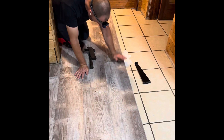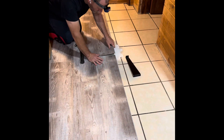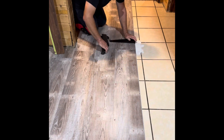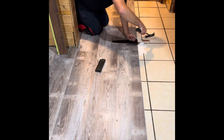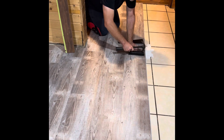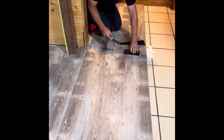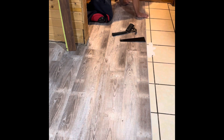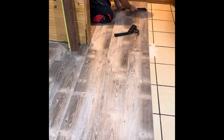The worst part about this is having to cut things to size. You've got to make sure pieces aren't too short and things like that. And anytime the floor is off, you run into problems. So now he's just trying to get it to click all into place and make sure everything is in there.